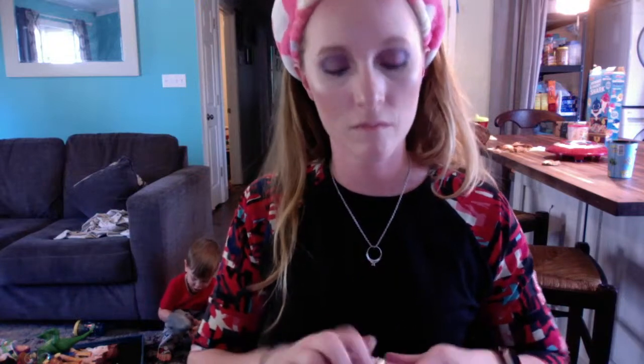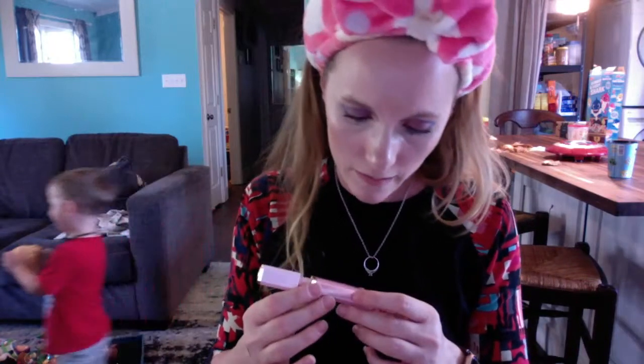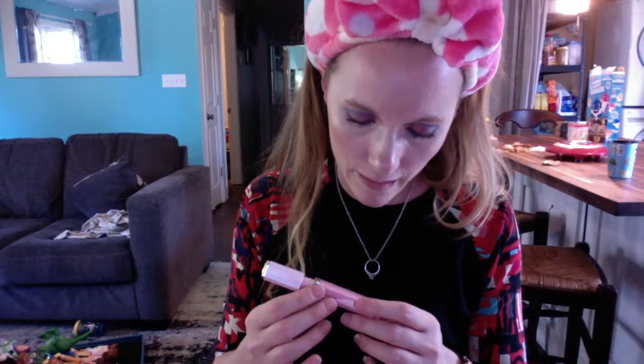I think I'm about done with the makeup. This last product is not e.l.f. — I got it from Boxycharm. It's Two Faced something — the lip gloss is called Nightstand, 'high shine sparkling.' I don't know, I just like it.